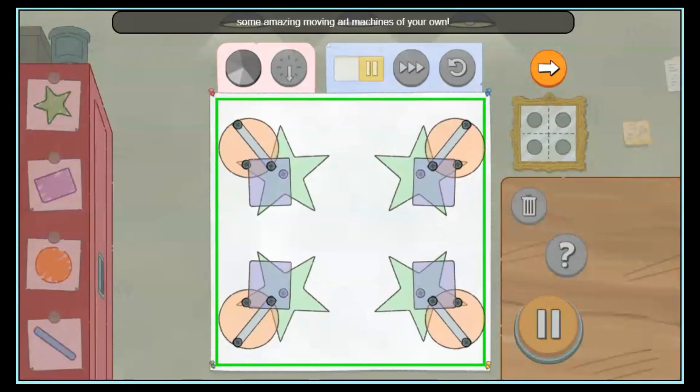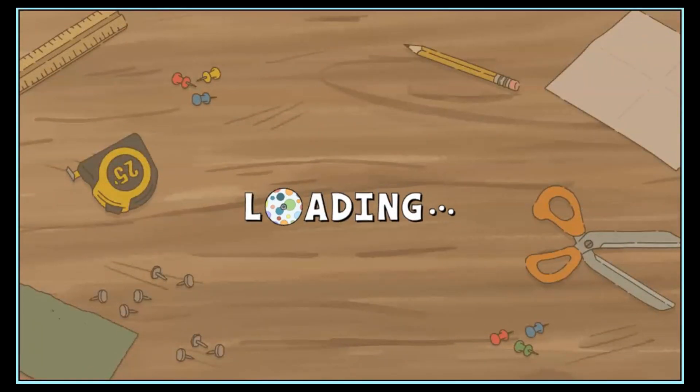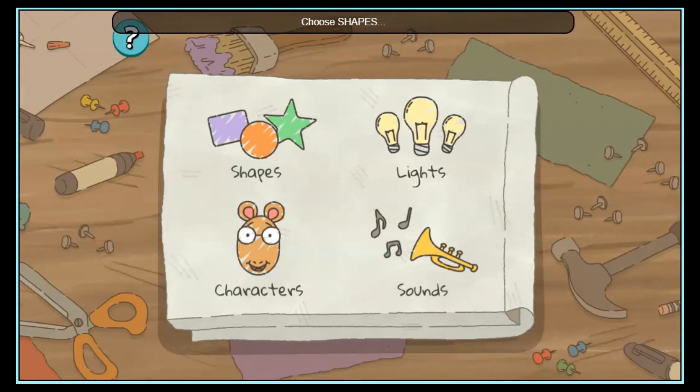Now you're all ready to create some amazing moving art machines of your own. Choose shapes, lights, characters, or sounds.